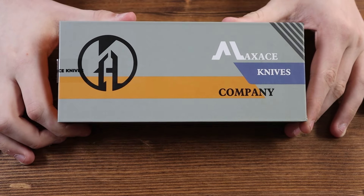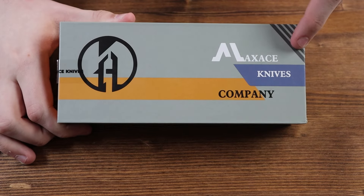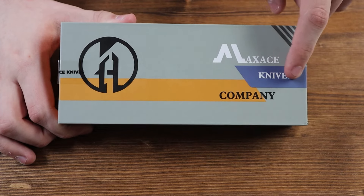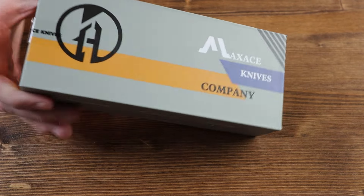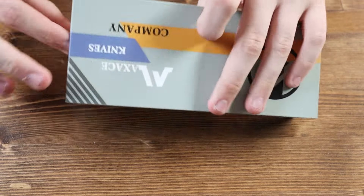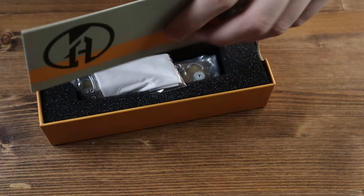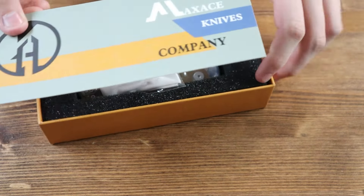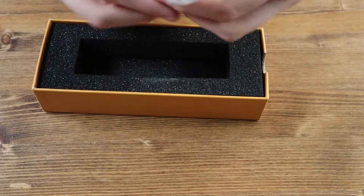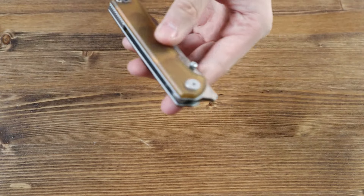This is the box the Maxace Peregrine S comes in. We have a nice grey box, the Maxace logo here in black, and the Maxace name in white and blue. The same design is on the back. Inside the box we have a Maxace box logo cover, a grey Maxace cleaning cloth, and here we have the Peregrine S pocket knife itself.